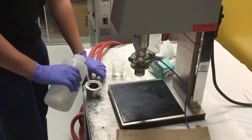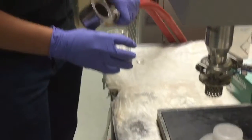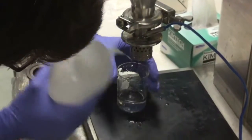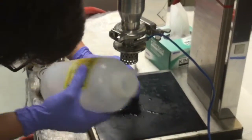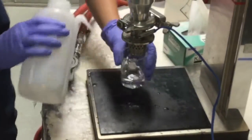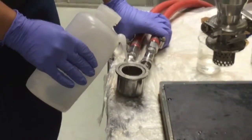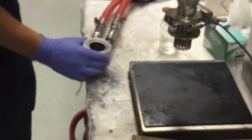Once the run is finished, rinse both the container and the blade with DI water. Then fill the container with about 20 milliliters of DI water and run for one minute to clean.